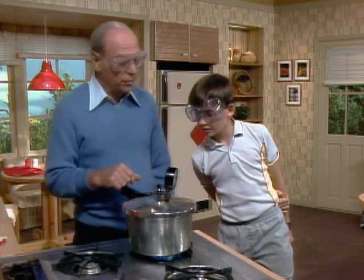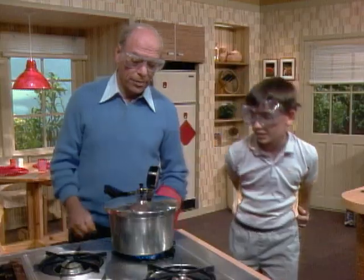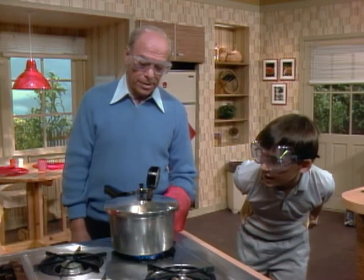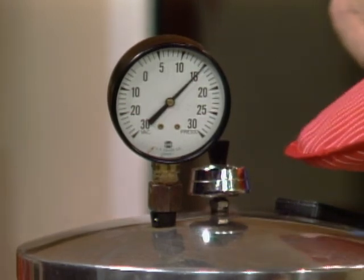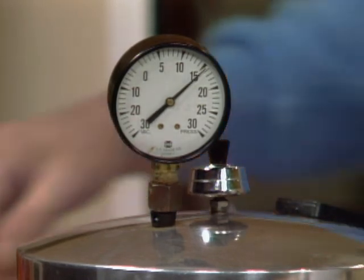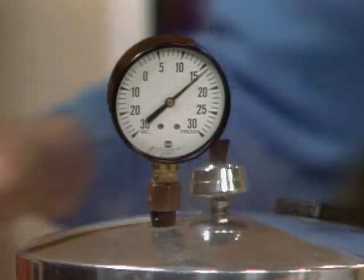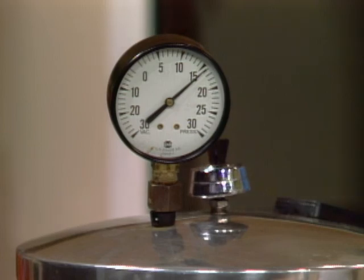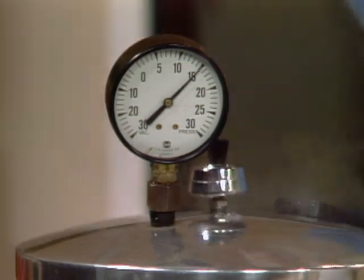Fifteen is supposed to be the maximum, according to the little diagram — that's when you cook Swiss steaks. We're at thirteen and a half... fourteen... fourteen and a quarter... half... three quarters. Okay, fifteen! See it coming out here? Now I'll turn it down. You can really see it — it automatically comes out, because that's as much pressure as you want.